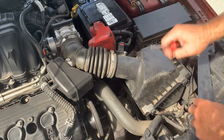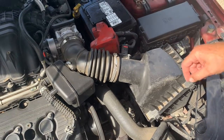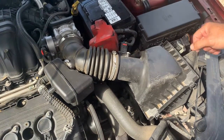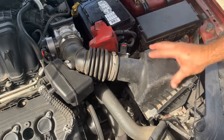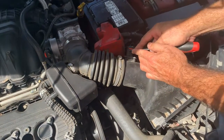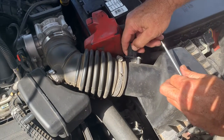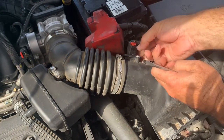This has got a P0102 code for your mass airflow sensor. This is a 3.0 Ford motor and it happens to be right here. What that does is measure the airflow between your intake and your throttle body. A lot of times these just get dirty, so we're going to take this off and clean it and hopefully that fixes it.